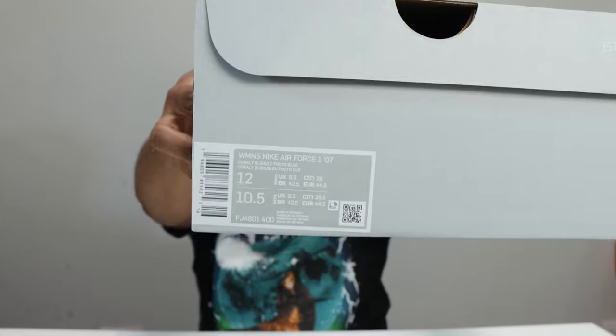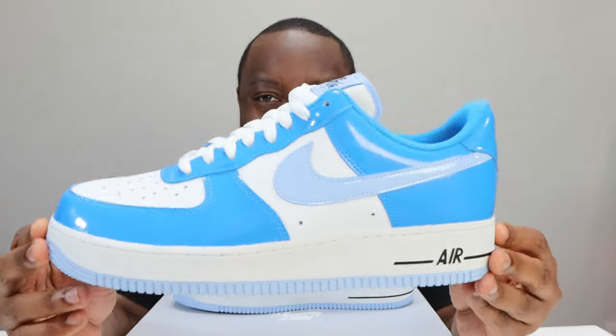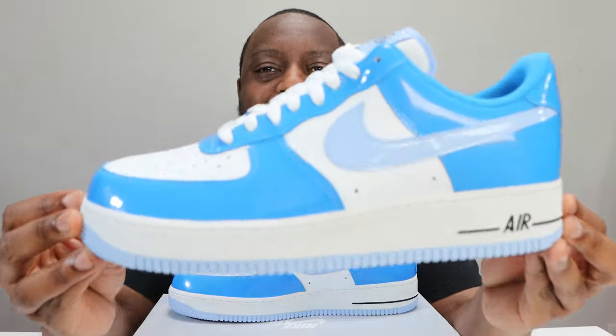Hello and welcome to another episode of Quickscopes. Today we have the Air Force One in patent leather in cobalt bliss light photo blue. Leave your thoughts, subscribe, ring that notification bell so you don't miss a video. Purchase links for these are in the description. Stay tuned for the on-foot.